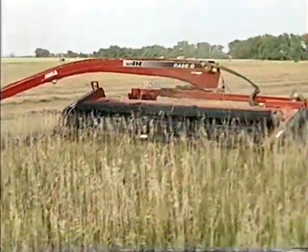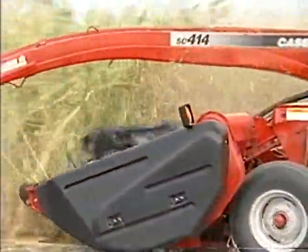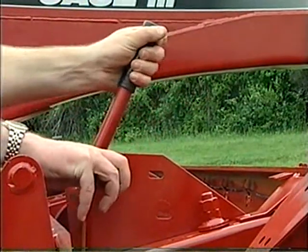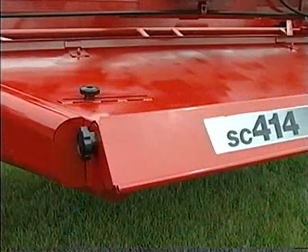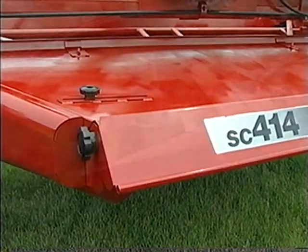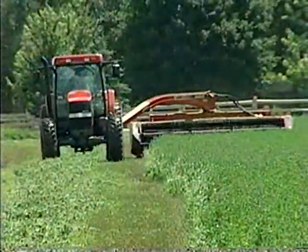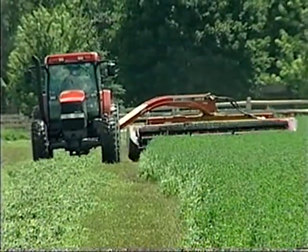The header chassis has also been redesigned for greater strength and durability. A new beefier left side end panel offers more protection. The new single point swath board adjustment lever allows the operator to adjust from a wide swath to a narrow windrow in moments. New forming shield adjustment knobs are simpler to use. The new poly header end shields offer rust-free and dent-free performance. A new enclosed oil bath chain box is enclosed under the left side shield and provides superior reliability and longer life.